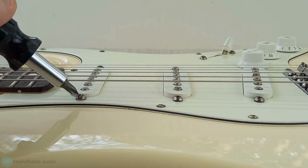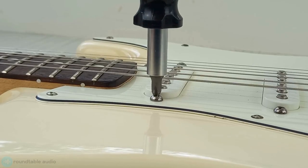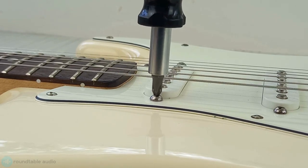To adjust your pickup's height, find the mounting screws. To raise the pickup, tighten the screws by turning them clockwise. To lower them, turn them anti-clockwise. They only need a very slight turn to change the height.